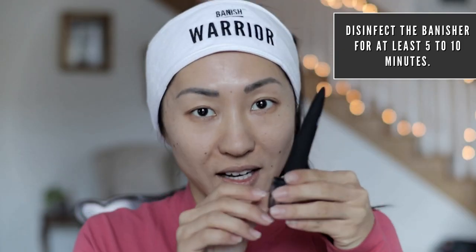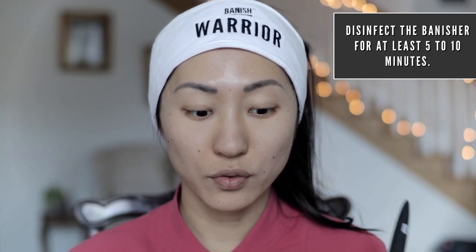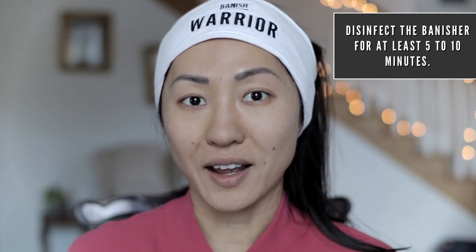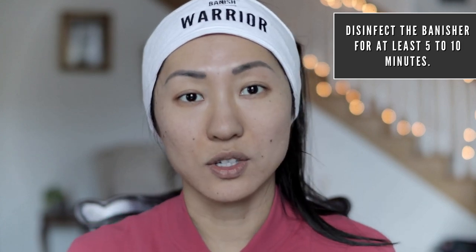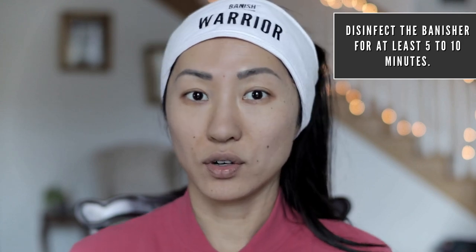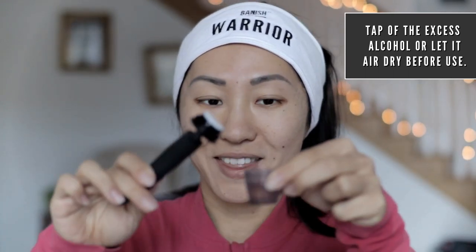These little gold bristles go into the skin, providing a channel for the Banish oil to absorb through. Also, when you have an acne scar, you want to plump up the skin — this tricks your skin into assuming the channel is like a cut or an injury, therefore producing collagen. Now that it has been sterilized, all you have to do is tap off the excess.